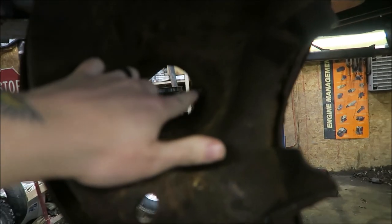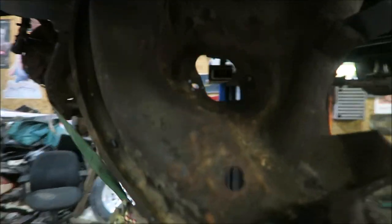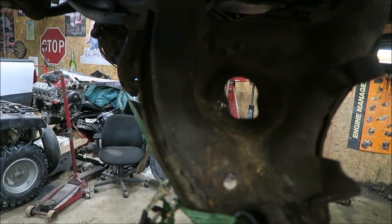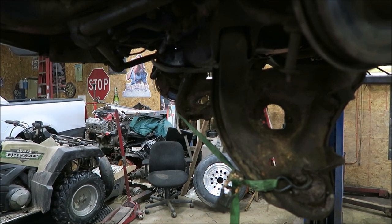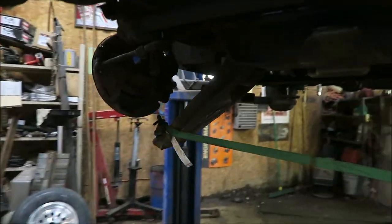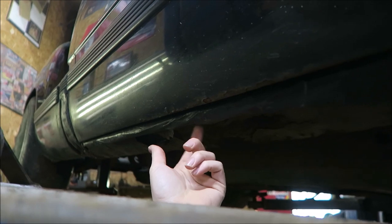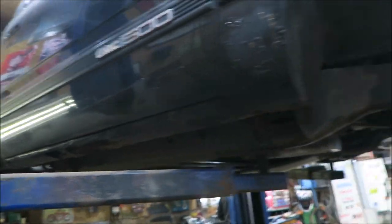If you guys remember a few videos back when we put the new front shocks on the truck, the nuts had the studs broken off — apparently they're just kind of heat-welded on. He popped them off with the air chisel real quick, got both of them off. So luckily we're not gonna have to replace the control arms. We tack-welded some new nuts on there to hold the new shocks in place. Check out that bodywork — looks good from far, far from good.